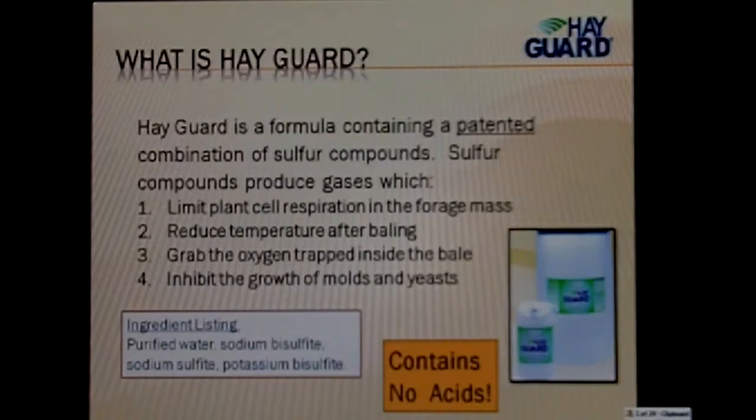Secondly, we'll go on to HayGuard. HayGuard was reintroduced this year — we had a previous HayGuard product years ago, took it off the market for a while, and we reintroduced it this past year with a new formula designed specifically for hay producers. HayGuard is a formula containing a combination of sulfur compounds. You can see the ingredient listing in the bottom left-hand corner. Again, it produces a gas which limits plant cell respiration, reduces the temperature after baling, grabs the oxygen trapped inside the bale, and inhibits mold and yeast.